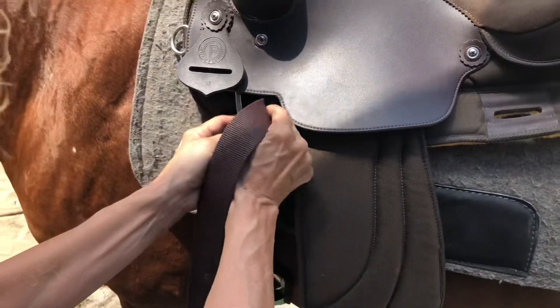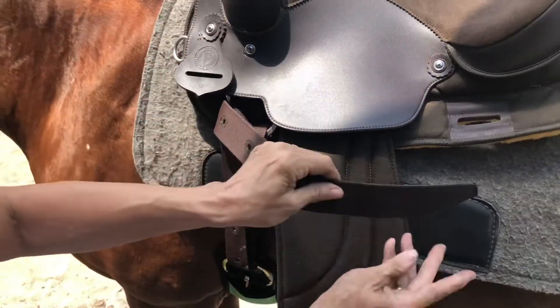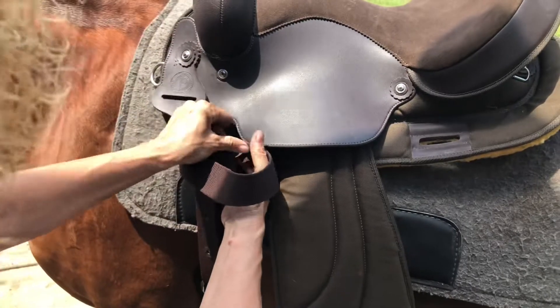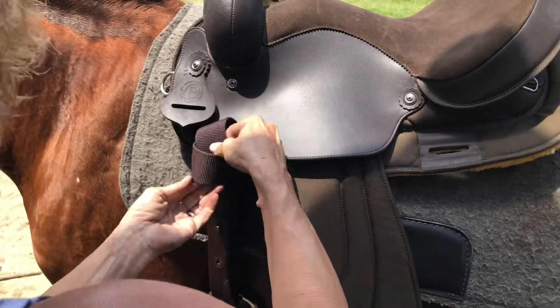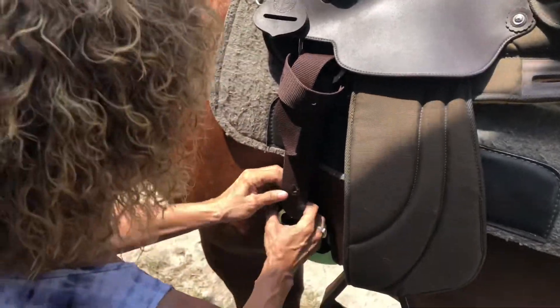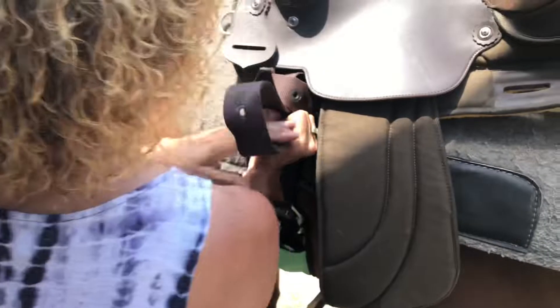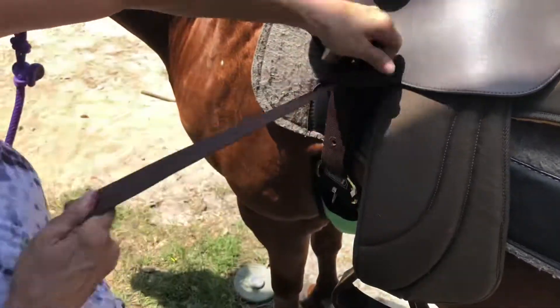In. To the left. Over to the right. Underneath. I know, baby. We'll be right back.